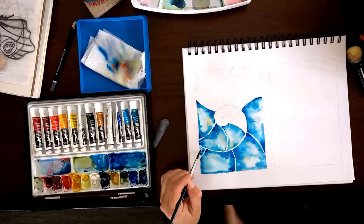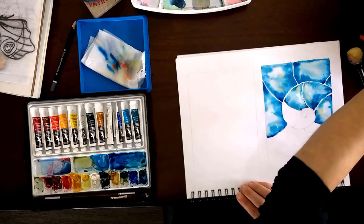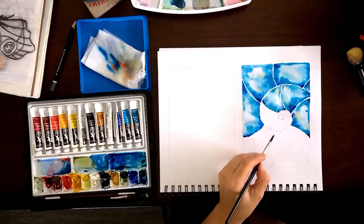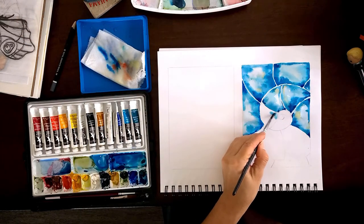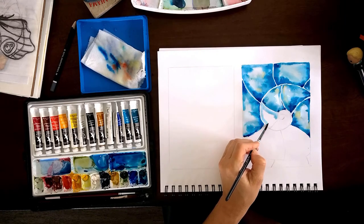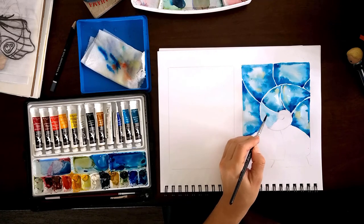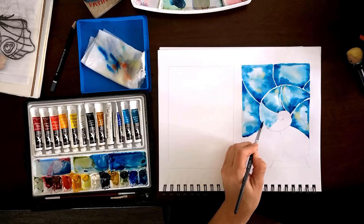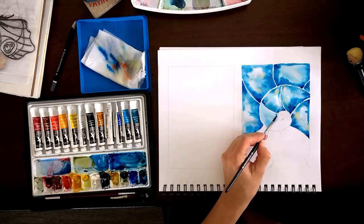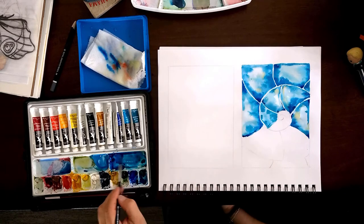I'm also starting to add a little bit of orange — carmine yellow with a tiny bit of blue added in, barely. So it has a slightly greenish hue, making it kind of a dirty orange. And again, the most important thing is trying to keep those areas between each shape alone and not getting into the other side.